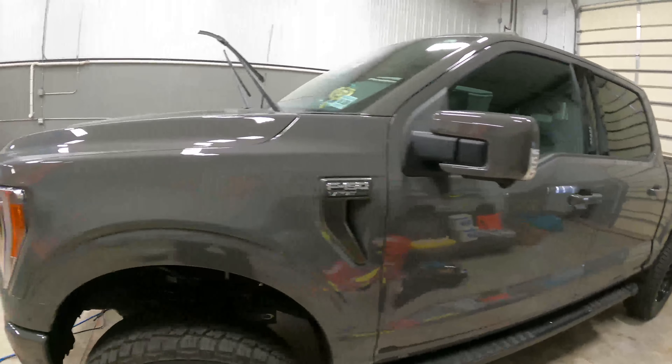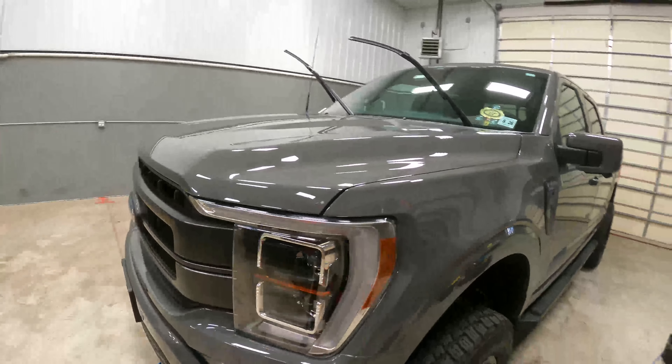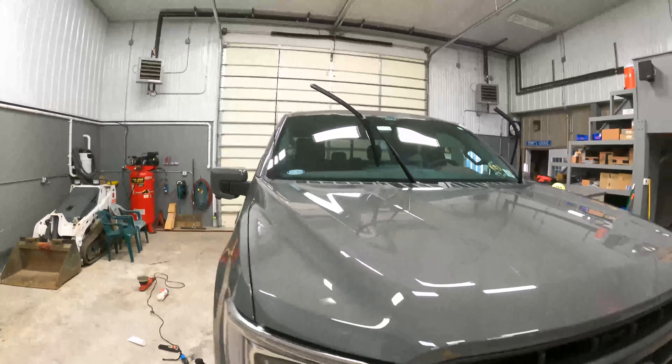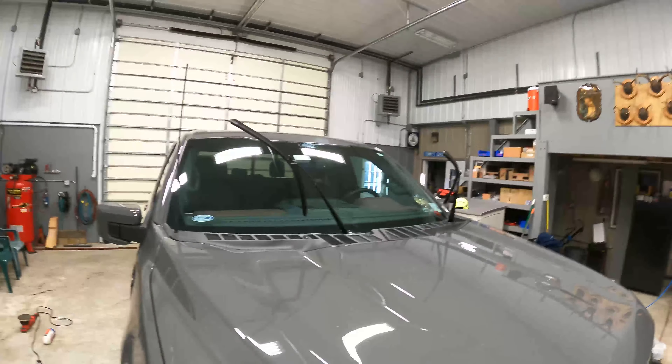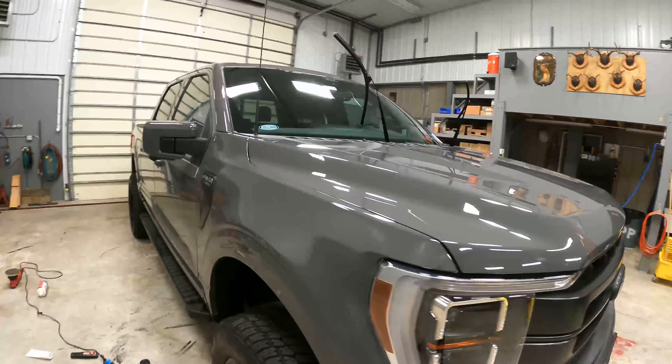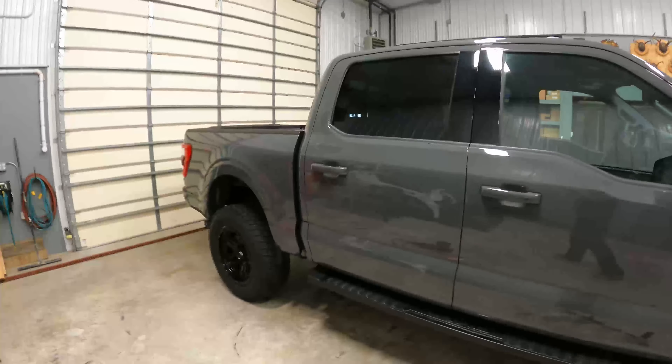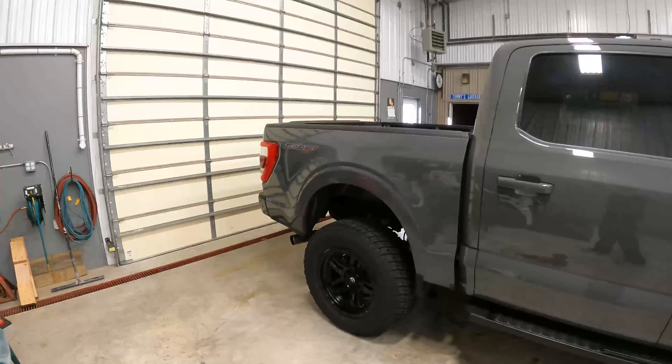Alright guys, all the prep work is done. This F-150 has been primer polished all over, the windshield has been polished, and it's wiped down and primed ready for the coating. As I've said in a few videos, all the prep work for these coatings is in the polishing and prep stage — that's the most important part.